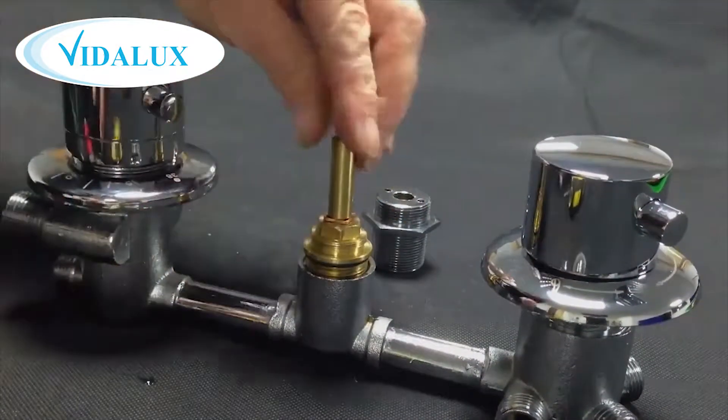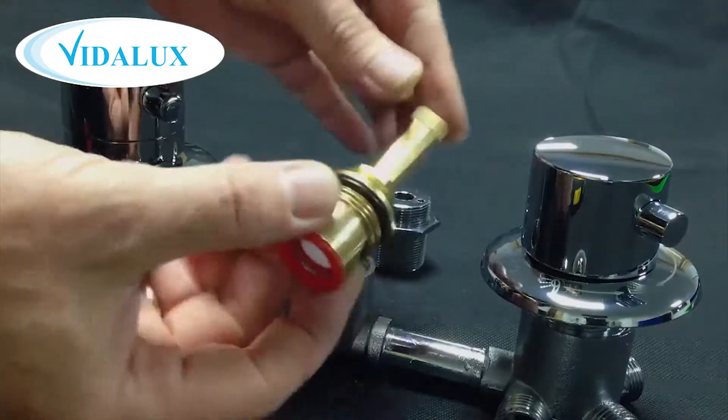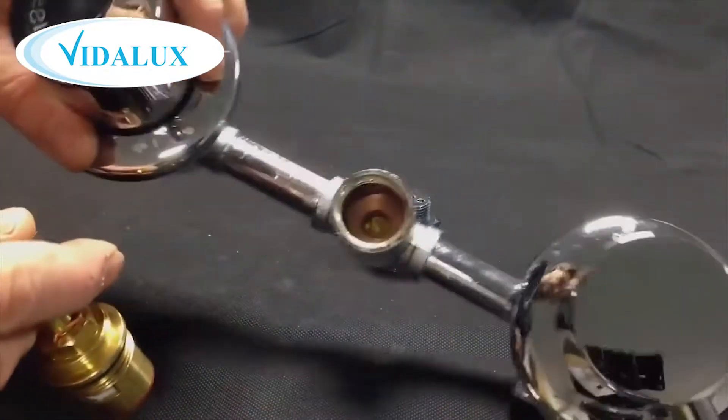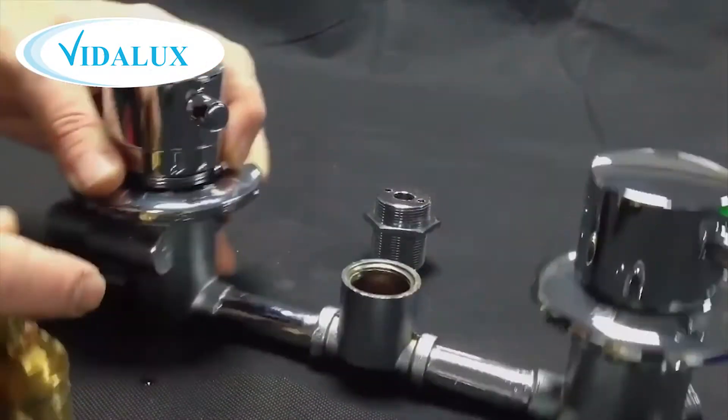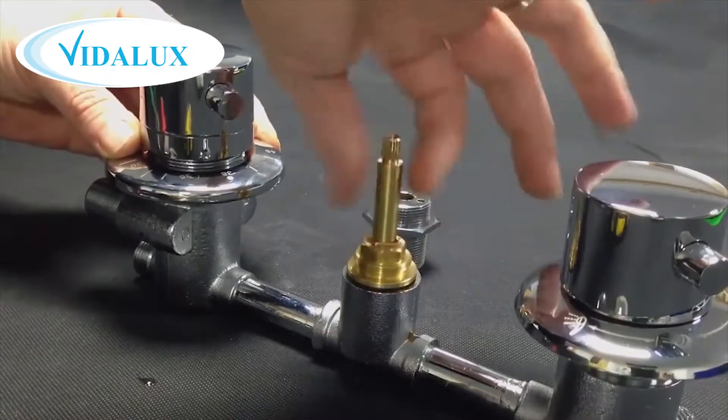It's important when replacing your on-off valve that you get exactly the correct type. The lower part where the red end is — if you measure that diameter, that will give you an idea of the size of the on-off dial that you need. If you have a loose valve, contact us.